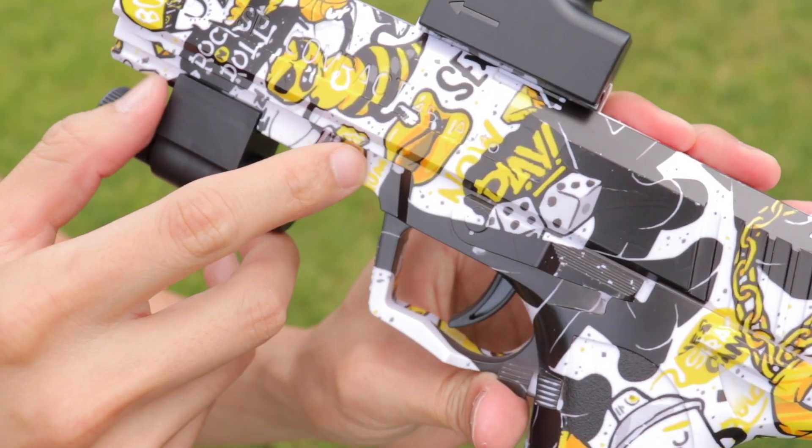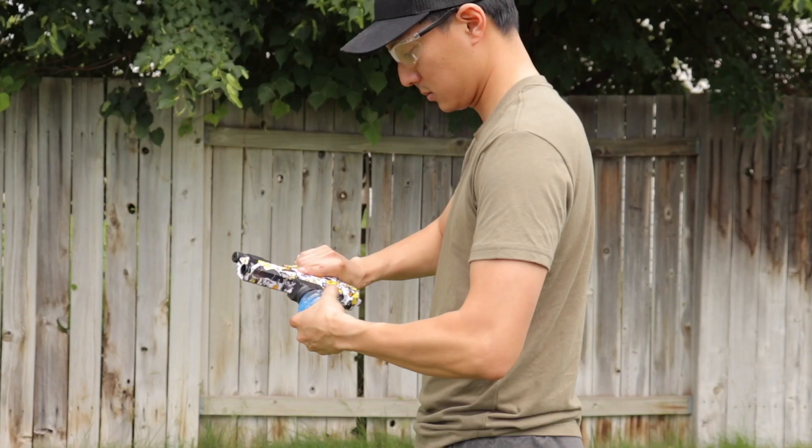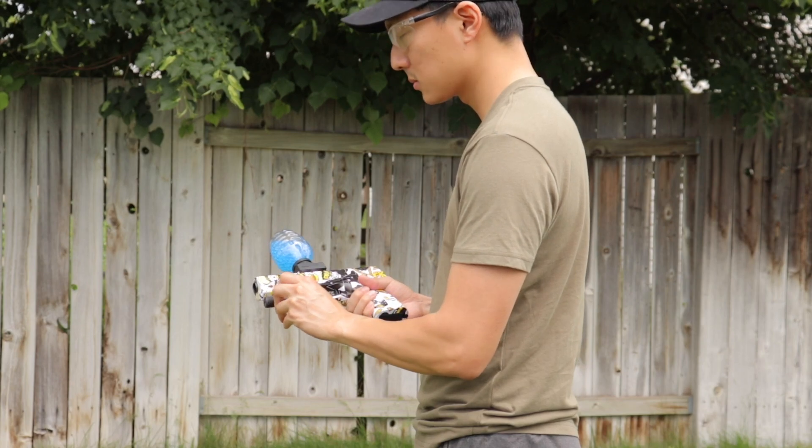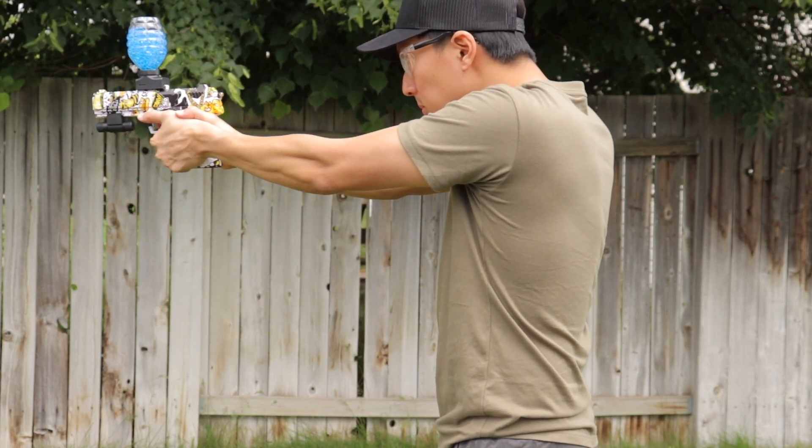Flip the power switch on the side, put on your safety glasses that it comes with, and you're good to go. This gel blaster has a range of about 50 to 60 feet and can fire at almost 134 feet per second.